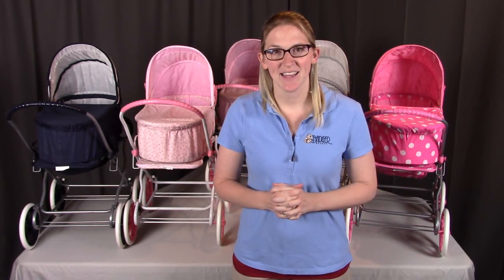Badger Basket thanks you for watching. If you have any questions or concerns, please contact them as shown at the end of the instructional video. Have a great day.